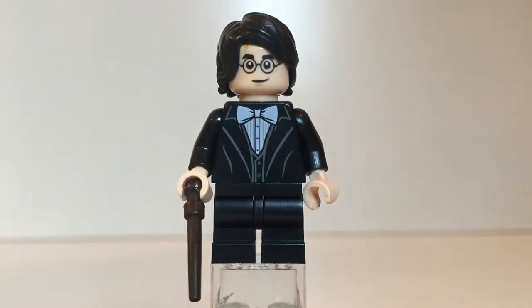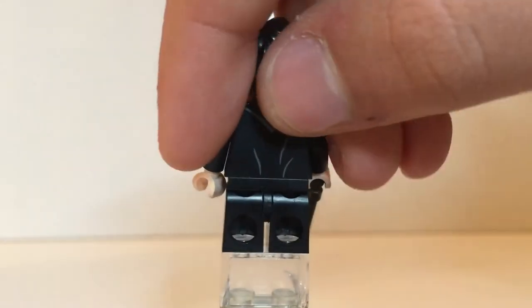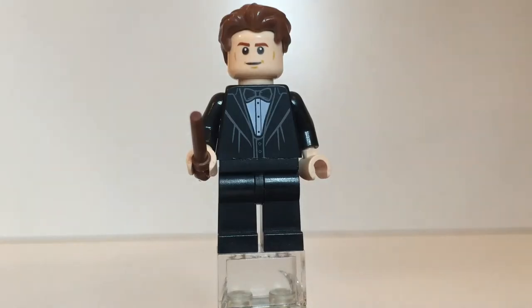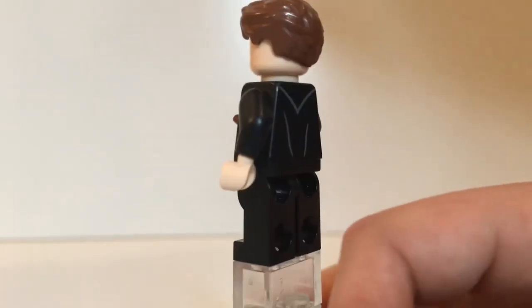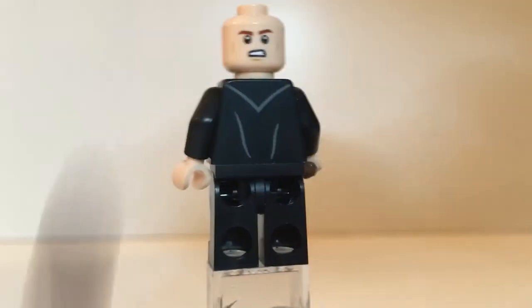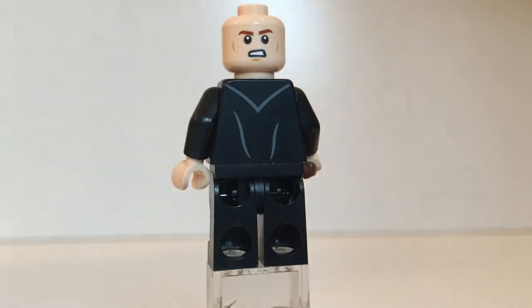Our first figure is Harry Potter and he is in a suit, just like in the scene from the movie. If you turn him around you'll see his back suit print and his alternate face. Basic Harry Potter. Cedric Diggory is also in a suit — it looks similar to Harry's except the bow tie is a slightly different color. If you turn him around you'll see his torso print on the back, some cool hair, and his alternate face.